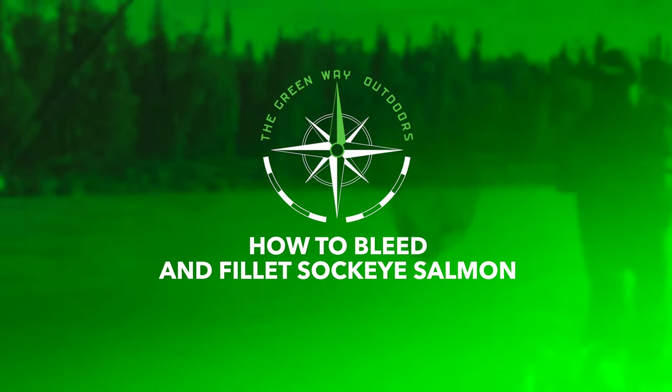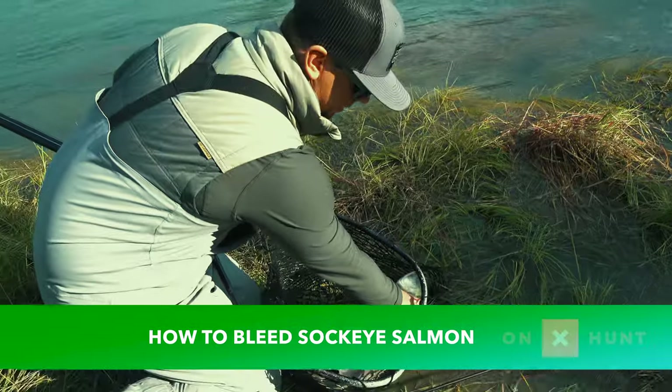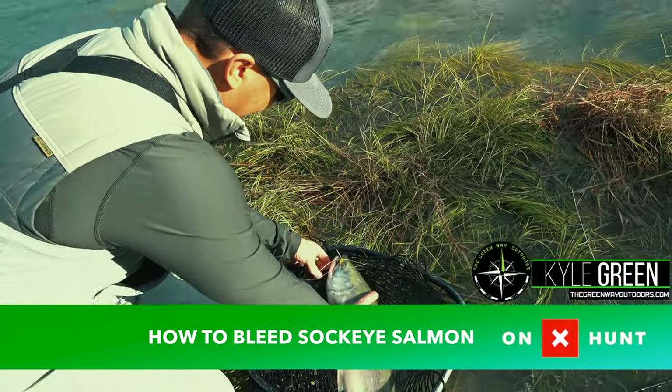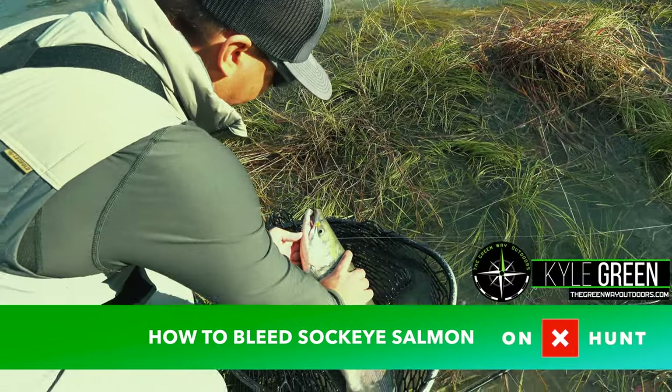This is a male — you can tell that by this big jaw, look right here. See that big old hook jaw.